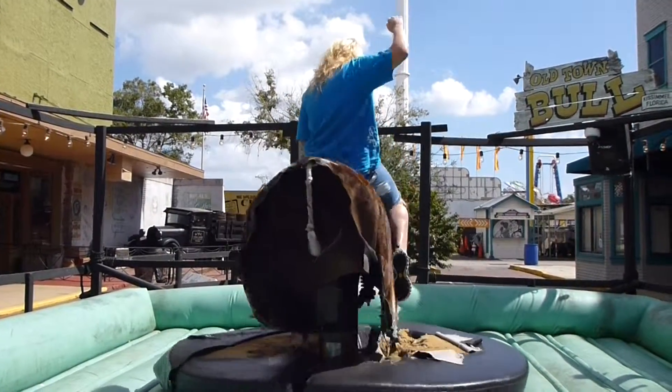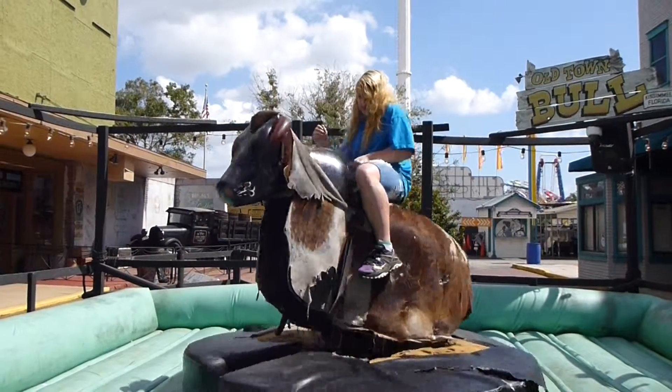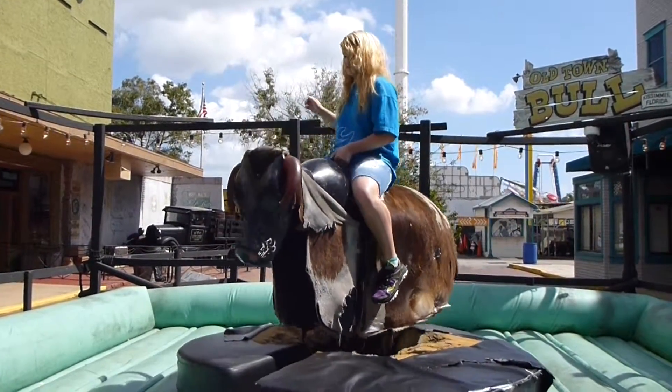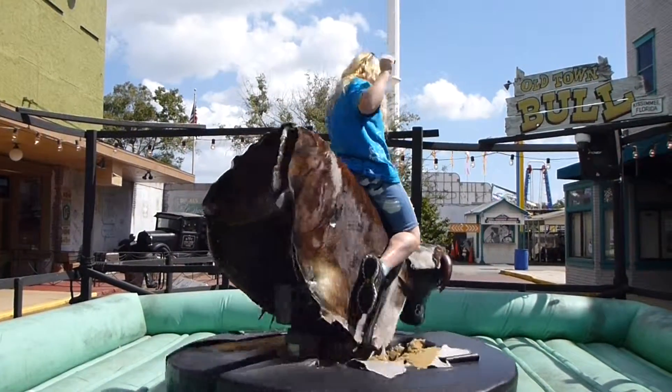Going a little bit faster. He's spinning you around, making you dizzy. You've got to lean forward, lean back, cowgirl. You've got to lean with it, rock with it. Let's get a yeehaw!